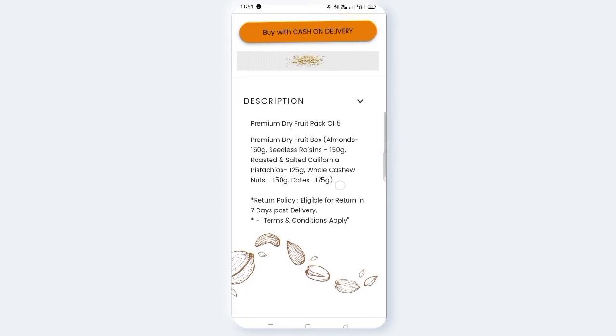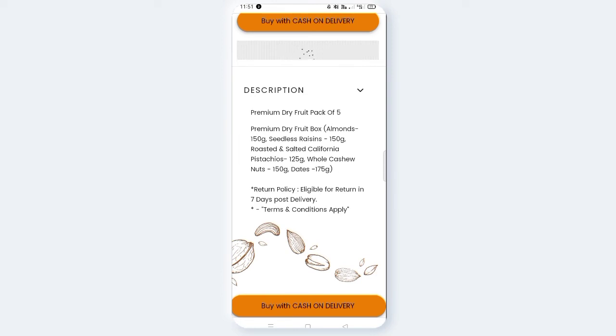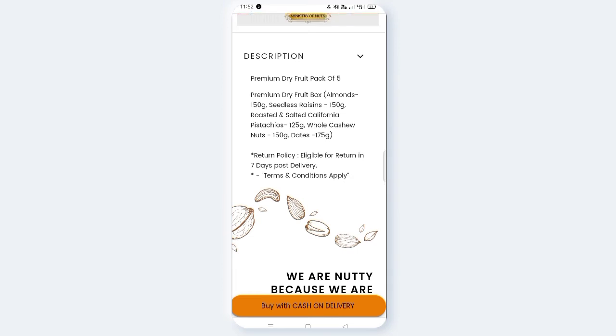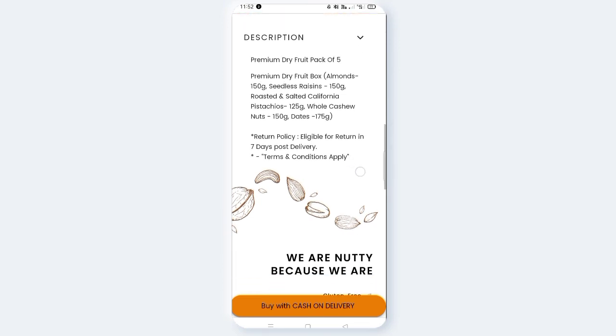If you want to see the details of the dry fruits: premium dry fruits pack of 5 includes almonds 150g, seedless raisins 150g, roasted and salted California pistachios 125g, whole cashew nuts 150g, and dates 175g. The policy is eligible for return within 7 days post delivery, subject to terms and conditions.